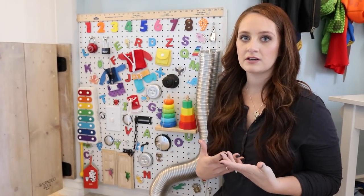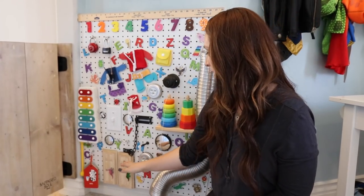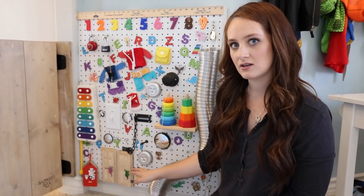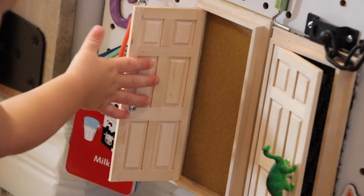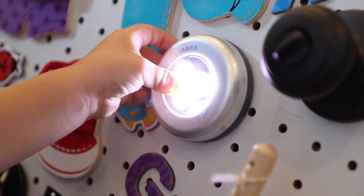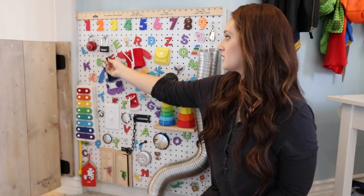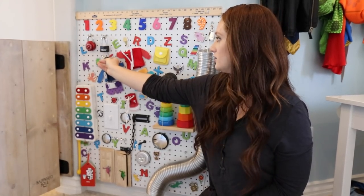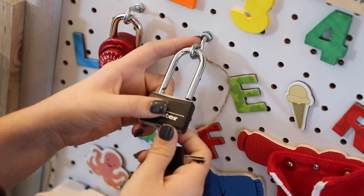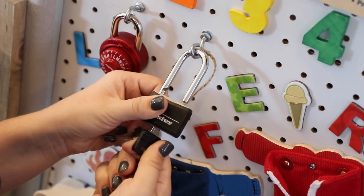Something that I really wanted to do with this sensory board is kind of work from the bottom to the top. So on the bottom I've got more things that Finn is going to want to play with — doors that he can open and feel textures, words that he can work on, light switches, mirrors — and working my way up to numbers and colors and more things that are going to be Ollie's age. Learning to put locks in or keys in and unlocking things are something that Ollie can play with a little bit more.